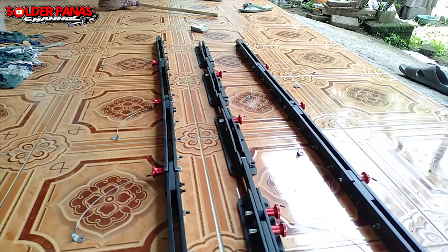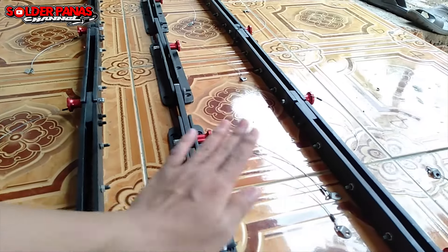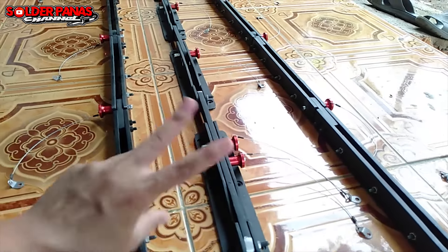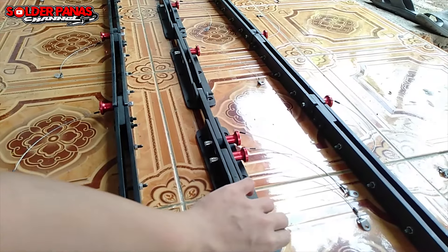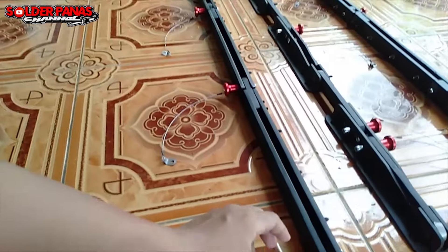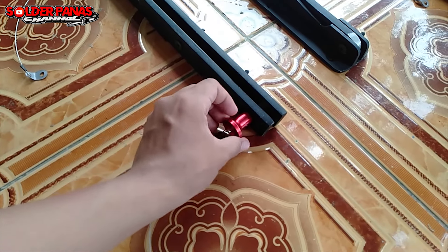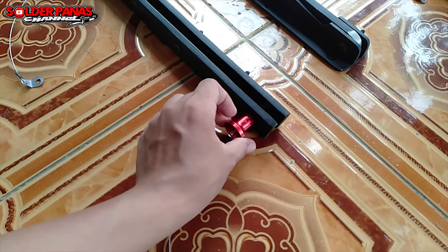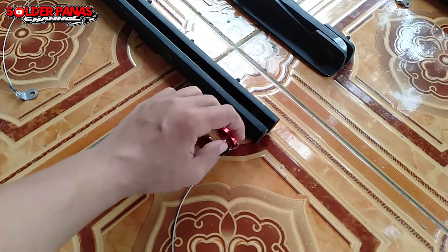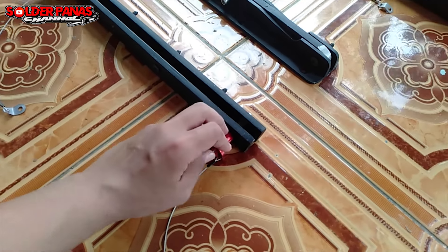Untuk variasinya itu banyak — ada yang 4 in, ada yang 3 in. Ini saya yang 3 in, artinya depan, depan, belakang. Kalau 4 in biasanya depannya juga 2. Karena ini 3 in, jadi belakangnya hanya 1. Untuk pin lock-nya tidak termasuk dalam penjualan, karena harga pin lock itu cukup lumayan, jadi saya beli sendiri.